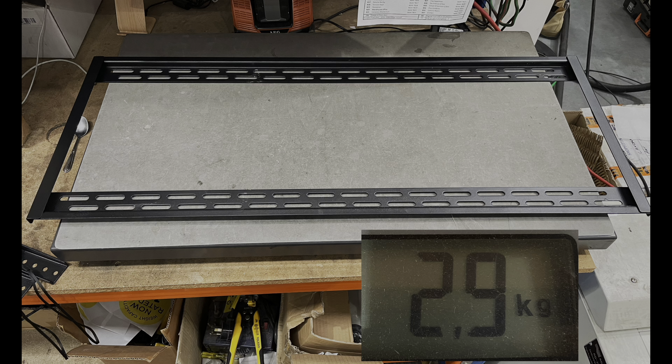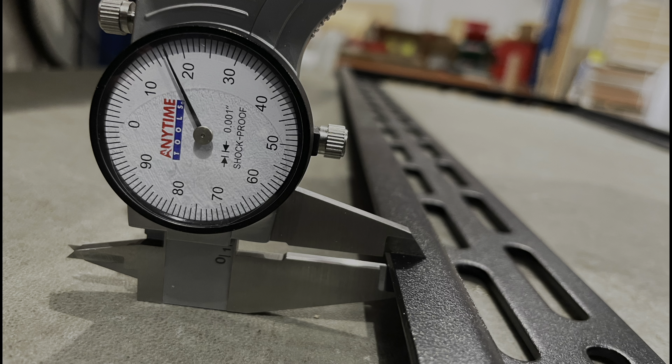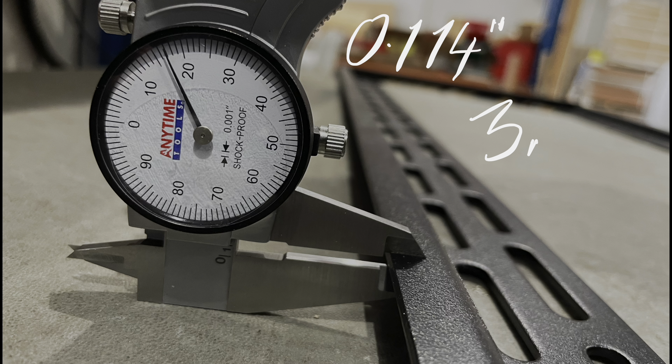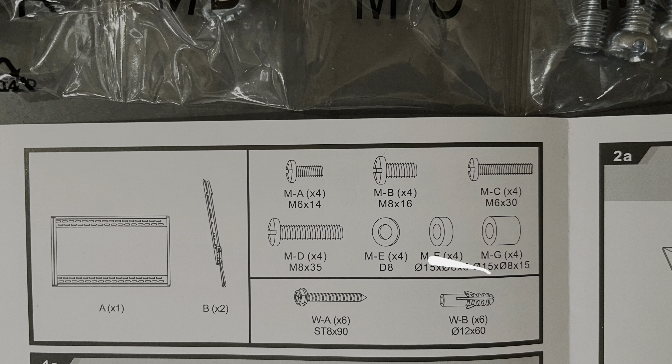It's a really substantial bracket — 2.9 kilos for the wall plate, and adding the arms on, we've got 4.2 kilos. It's also very thick steel. Looking at the wall plate, we're at 0.114 inches, which is a bit over 3mm, and the arms are about 0.084 inches, so a bit over 2mm thickness.